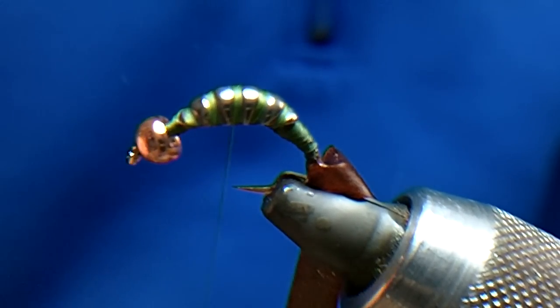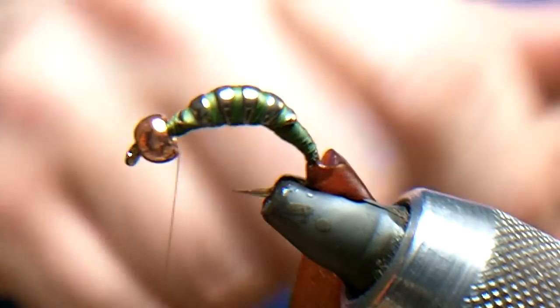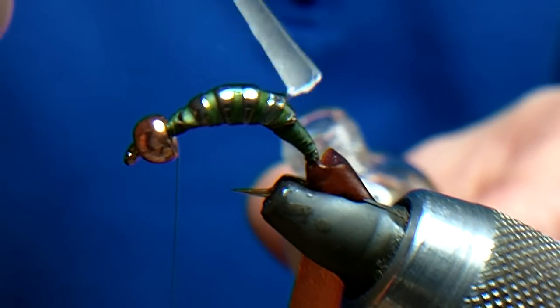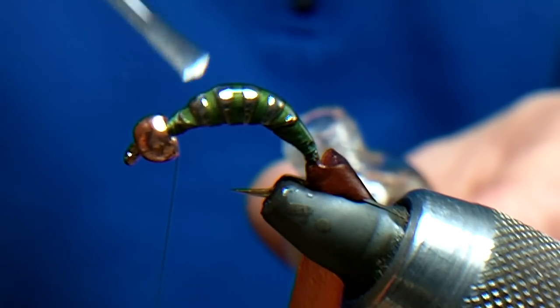Right, happy with that. I'll go back to the front and put some varnish on the whole lot of it — quite liberal with the varnish because we want it to help the shellback stick.